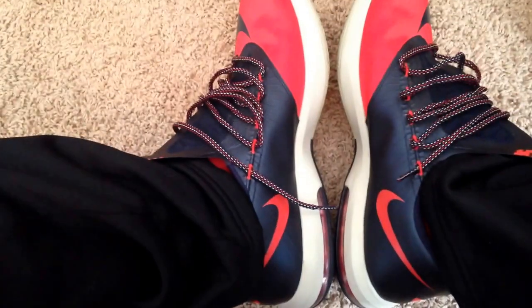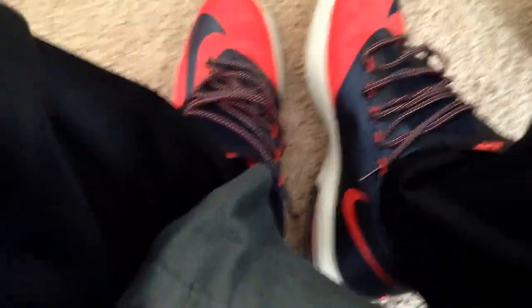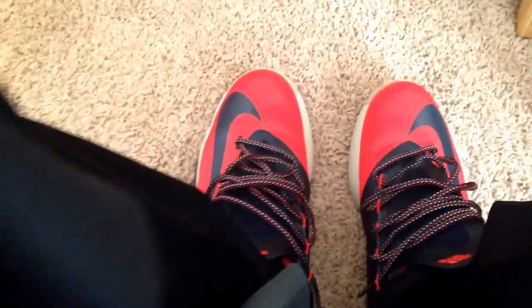I appreciate y'all — I'm gonna show y'all on feed. Here it is on feed for y'all. This is literally how I rock it when I go to school, this is how I rock it. Looks real nice, real fly. And it's a dope shoe, it's a really dope shoe.